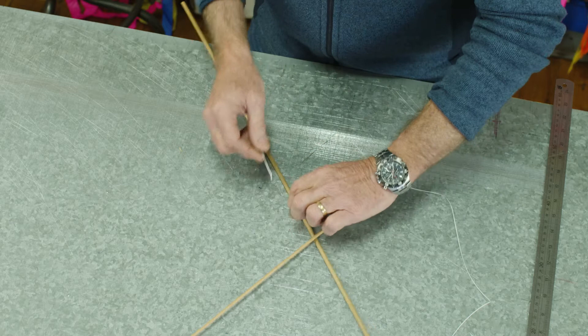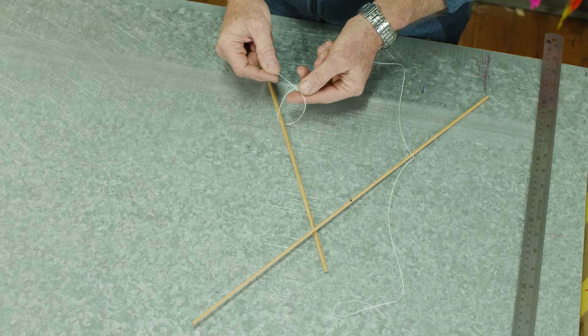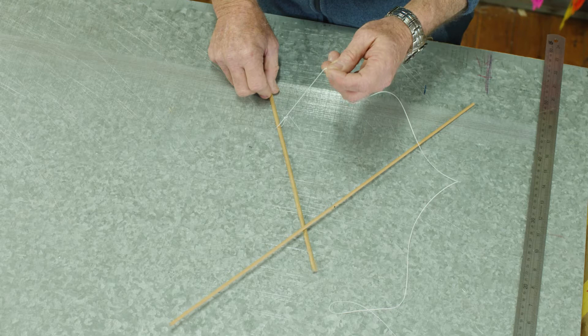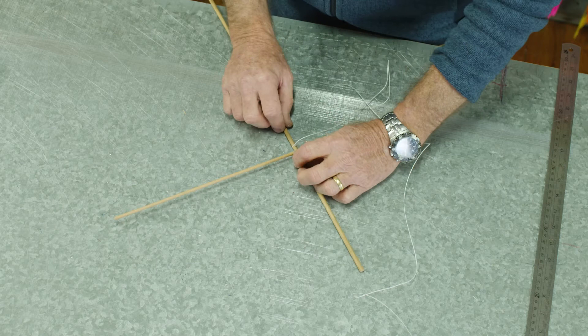Now I'm going to pass the string around the dowel — it's going to end up being a slip knot. So here's the knotted end, and if I now tie another simple overhand knot around this long piece of string and pull it nice and tight, when I pull up on that it slides down to the dowel and holds fast. Let's put our cross back together — I think I want it somewhere about here, so I'm just going to move it up a little bit.